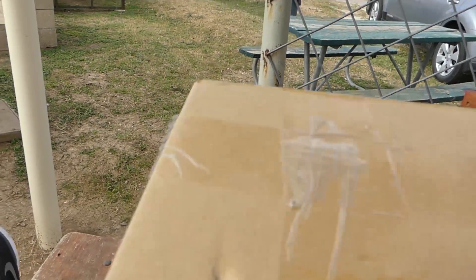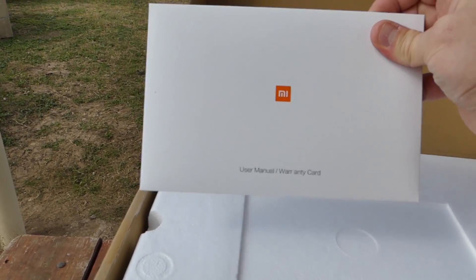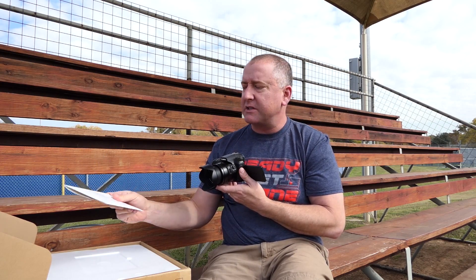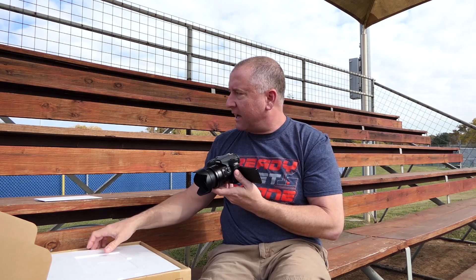Opening the box, I have to say I'm impressed that it comes with a user manual and warranty card right in the box. It has instructions on how everything works, and also a QR code where you can go to download the actual app so you can use it for your phone. This is a drone that flies with an app that you connect to your phone.